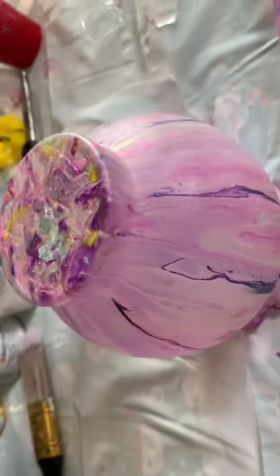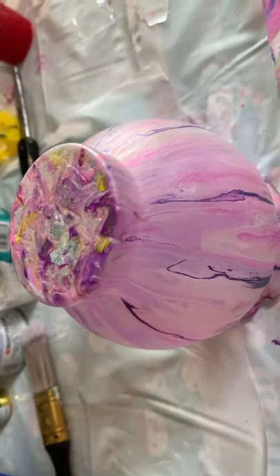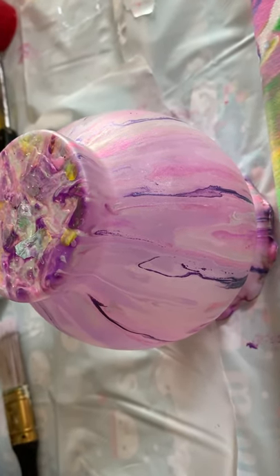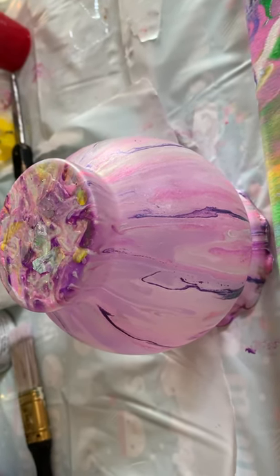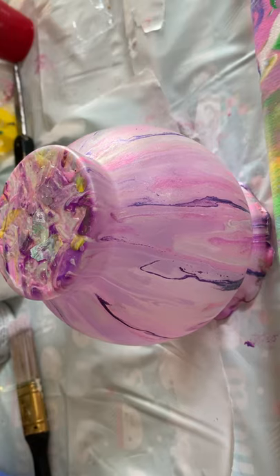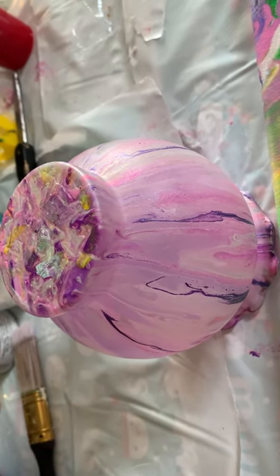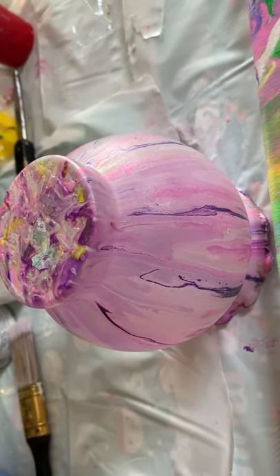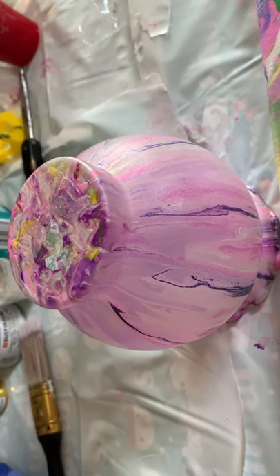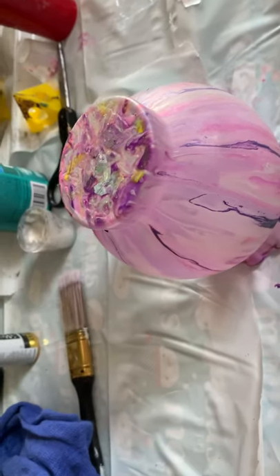I did this little vase on top — the video is posted. I was originally going to use it for my paint brushes, but I think it would look very nice in a bathroom with the painting, so I'm going to post it on Etsy. Let me know if you like it.